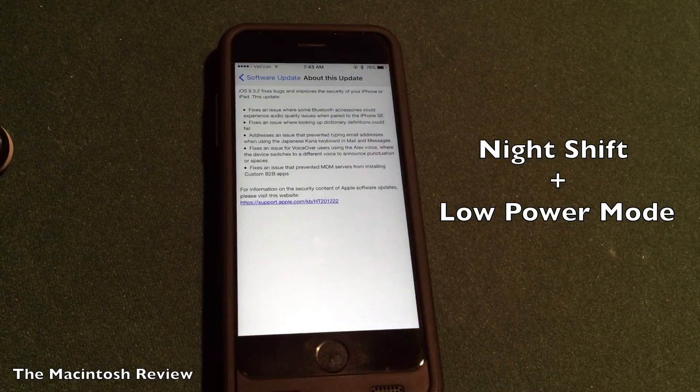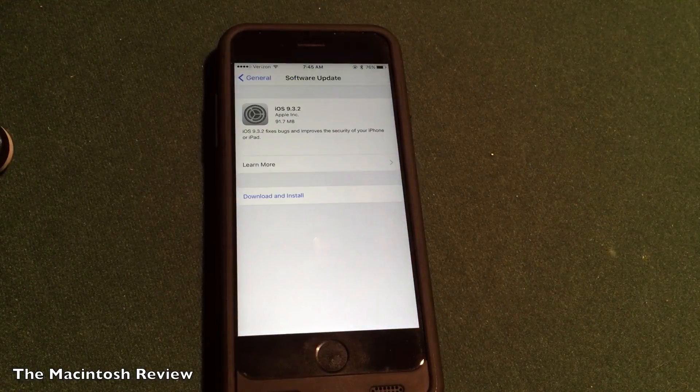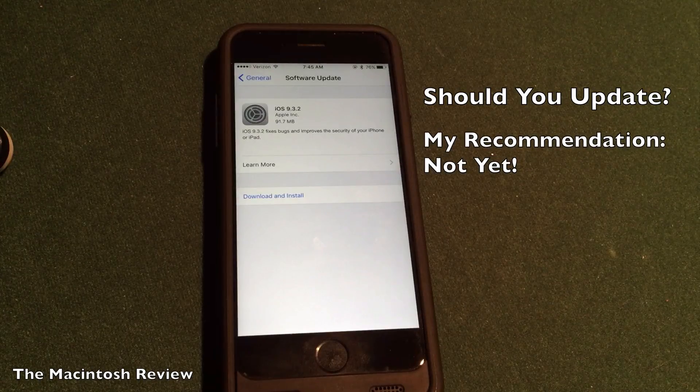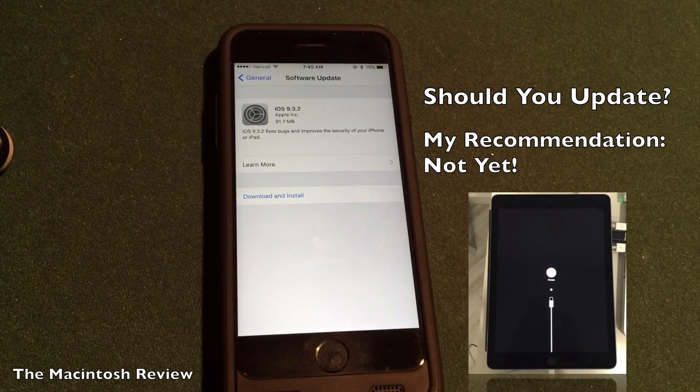Thanks Apple for including that in the update. In terms of whether or not you should actually update, I recommend holding off for a few days. News has been revealed that iOS 9.3.2 is bricking iPad Pros. So if you are an iPad Pro user, definitely avoid this update. If you're an iPhone, regular iPad, iPad Air, or iPod touch user, I would still recommend waiting until you know that they have ironed out all the bugs. Obviously Apple has not done that yet if iPad Pros are being bricked when installing this update.